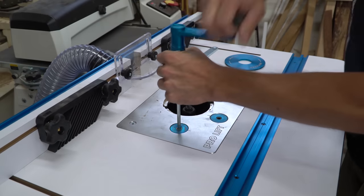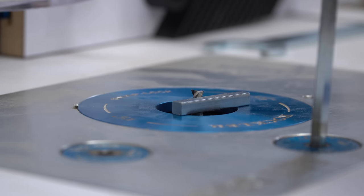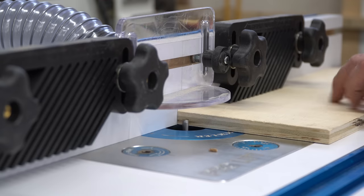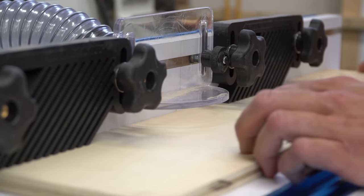The drawers called for a dado cut near the bottom of every panel, so I put a quarter inch bit in the router and set the cutting depth to one quarter inch as well. I ran all the pieces through the table, pushing them through with a piece of scrap on the backside to prevent tear out.